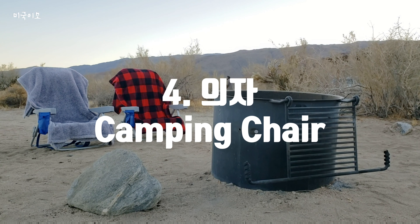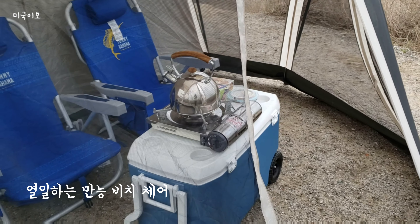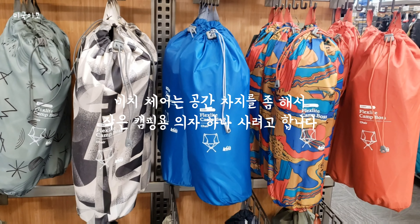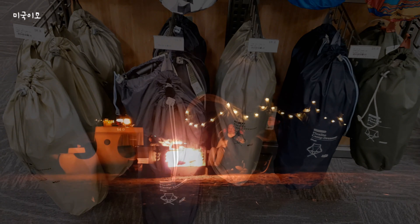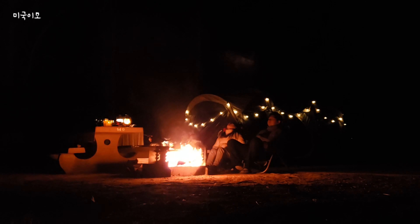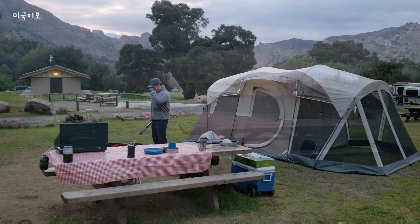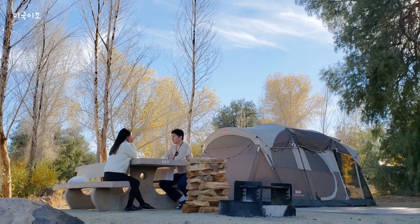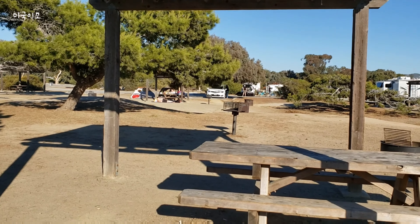네 번째 필요 물품은 바로 의자입니다. 저는 집에 비치체어가 있어서 그걸로 시작했고 아직까지도 캠핑용 의자를 따로 구입하지 않고 비치체어 가지고 다녀요. 집에 의자가 없다면 예쁘고 가벼운 캠핑용 의자 하나 구입하시면 좋고, 집에 활용 가능한 의자가 있다면 처음에는 굳이 구입하지 않으셔도 괜찮아요. 미국에서는 노지 캠핑이나 백패킹이 아닌 이상 캠프그라운드에 기본적으로 피크닉 테이블이 있어서 테이블은 구입하실 필요가 없습니다.